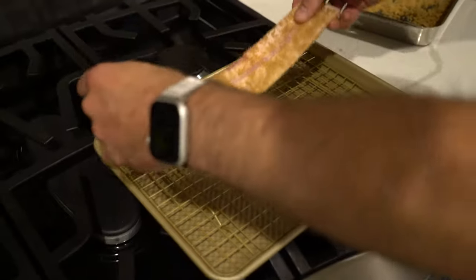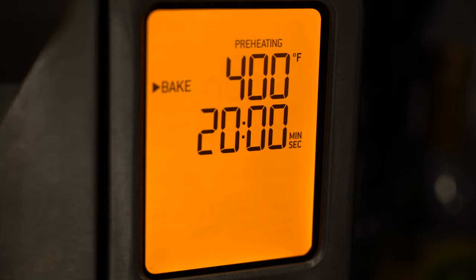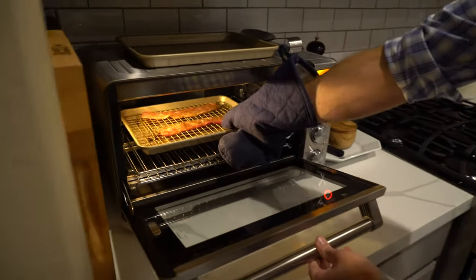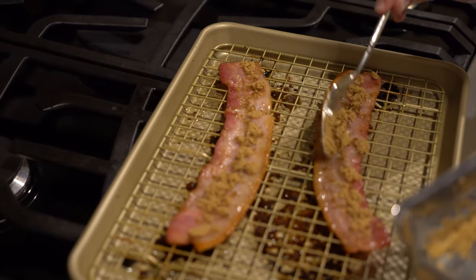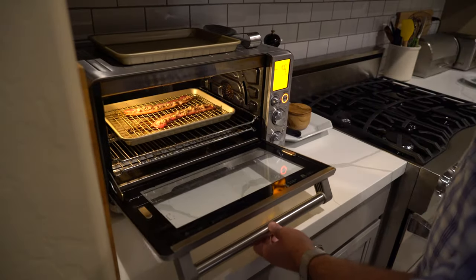Place the coated bacon on your prepared baking rack and put it in a preheated oven at 400 degrees for 20 minutes. At the 10-minute mark, take it out, flip the bacon, and coat the top again with that brown sugar chili powder mixture. Cook for another 10 minutes and your garnish will be ready.